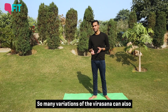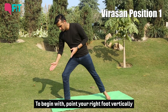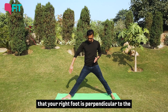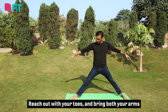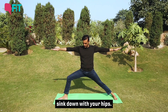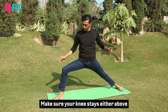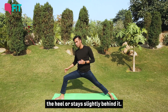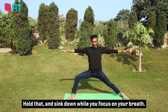Many variations of the virasana can also help you build strength. Send your legs out wide — point your right foot vertically away from the left, and place your left foot behind so your right foot is perpendicular to the left at the back. Reach out with your toes, then bring both arms to shoulder level. Start bending your right leg and sink down with your hips until your right thigh is parallel to the floor. Make sure your knee stays above or slightly behind the heel — avoid taking the knee beyond the ankle. Hold and sink down while you focus on your breath.